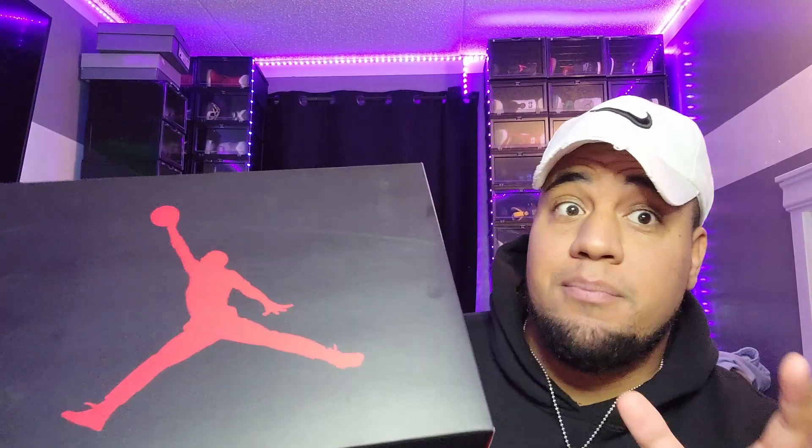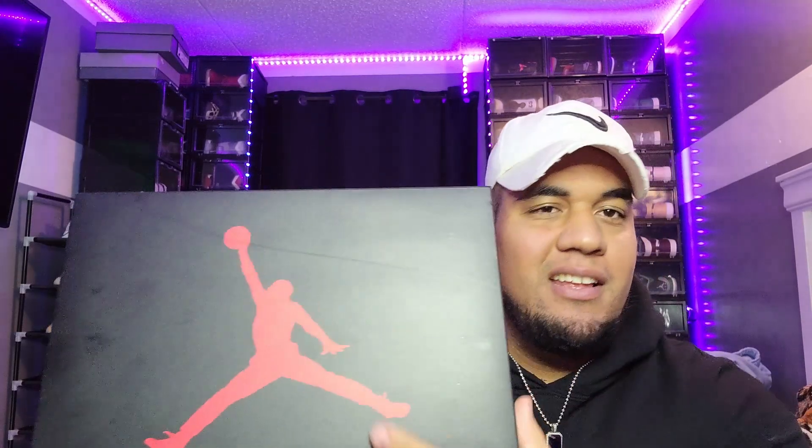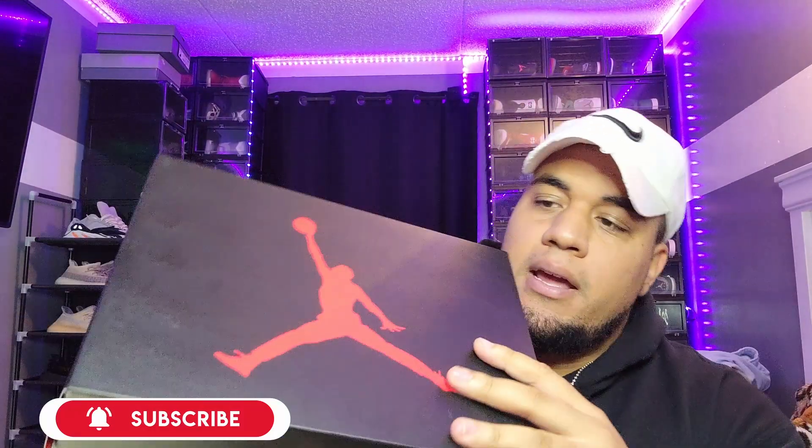Nothing new, same Jumpman — let's just skip the box, y'all know everything about the box. Now, the only bad thing about the GS is they don't have the nice box like the adult size with the red wine and elephant print on the side. They have a regular box for size seven and below.